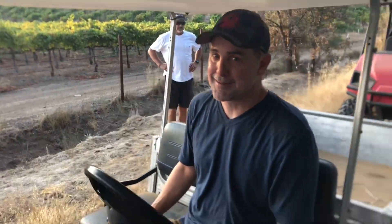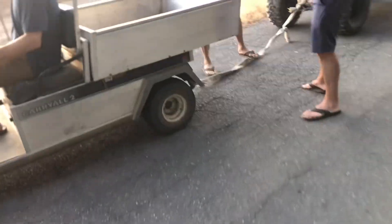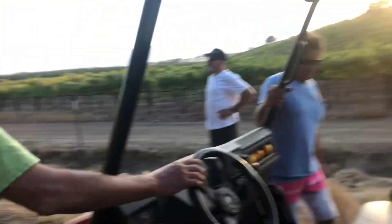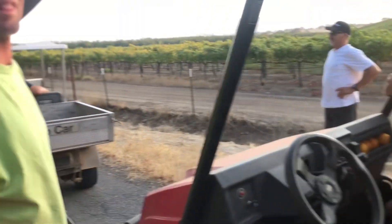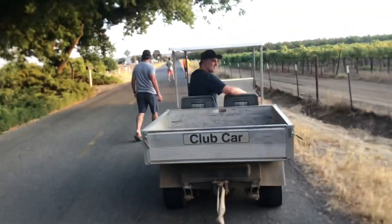Gary ran out of gas — very poor pre-planning. It's a good thing I have a lot of able-bodied men here. All right, let's go. We're gonna drop you guys off and then go get gas and come back. Don't worry, it'll all work out.